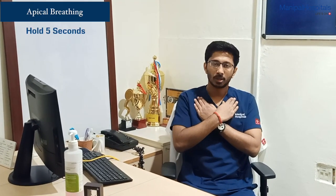These are the 3 instructions which you have to follow while doing this breathing exercise. The first breathing exercise would be the apical breathing exercise. Place your hands crossed and place it below your collar bone.